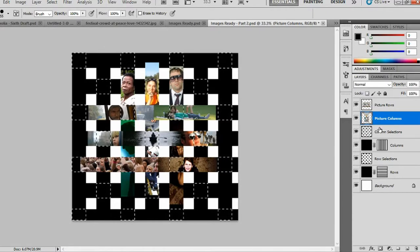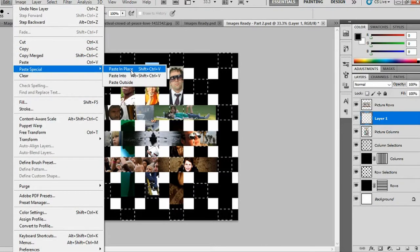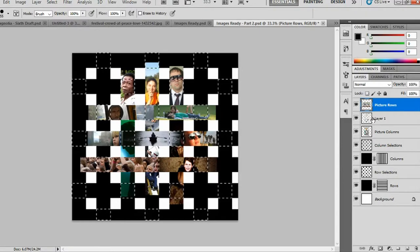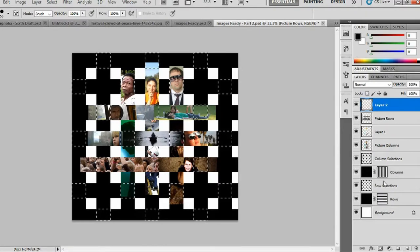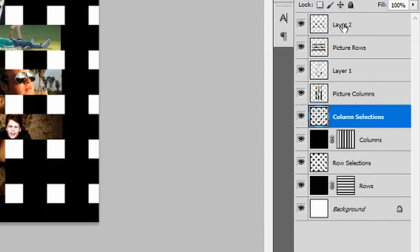Press Ctrl+C to copy. Go to Create a New Layer. Go to Edit, Paste Special, and Paste in Place. Now select your picture rows layer. Hold Ctrl and left-click on the thumbnail for your row selections layer. Press Ctrl+C, go to Create a New Layer, go to Edit, Paste Special, and Paste in Place. You can now delete the column selections and row selections layers.